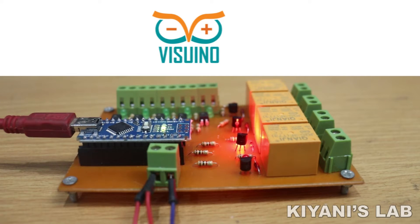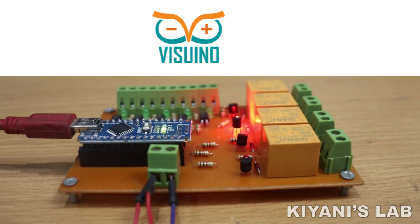Hi friends, in this video I'm going to program my Arduino mini PLC with VizReno, which is a powerful and easy visual programming platform for Arduino and many other development boards. So without further ado, let's start this video.